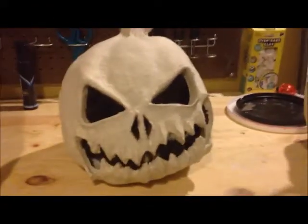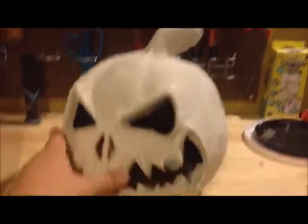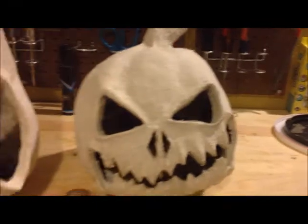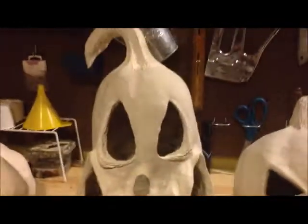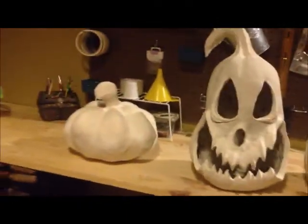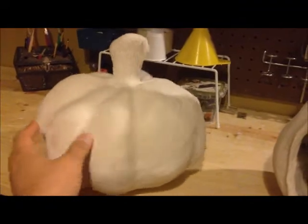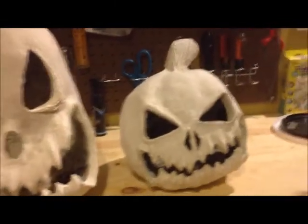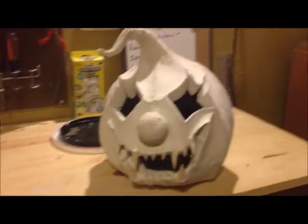This pumpkin here is kind of small but he turned out pretty neat — it's ready for paint. This one's ready for paint too, he's a little bit taller than that one. And then I just made a standard pumpkin to throw out there, maybe someone just wants a pumpkin for fall. I've got a buddy of mine that's been wanting to learn how to do this, so he's come over and he's been working on some things.